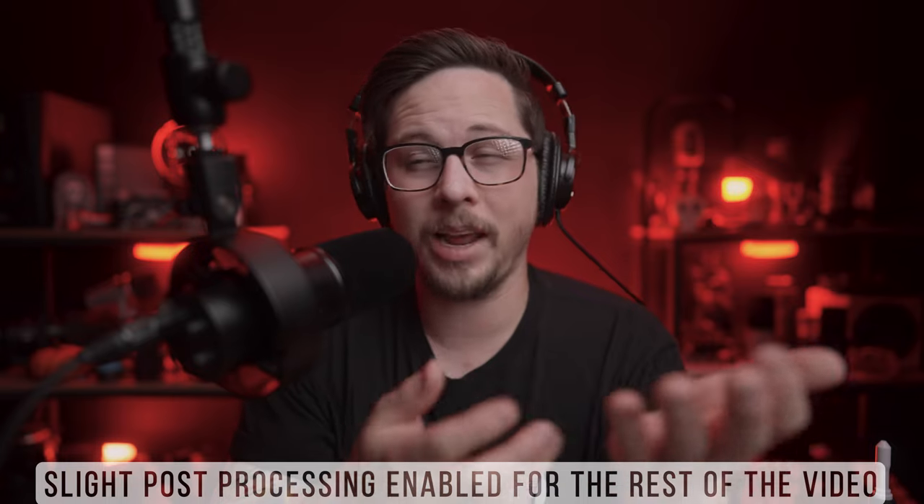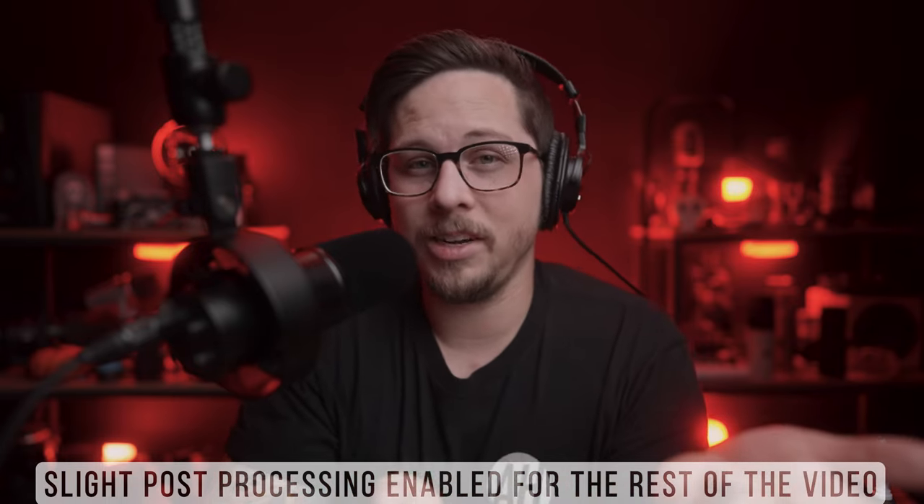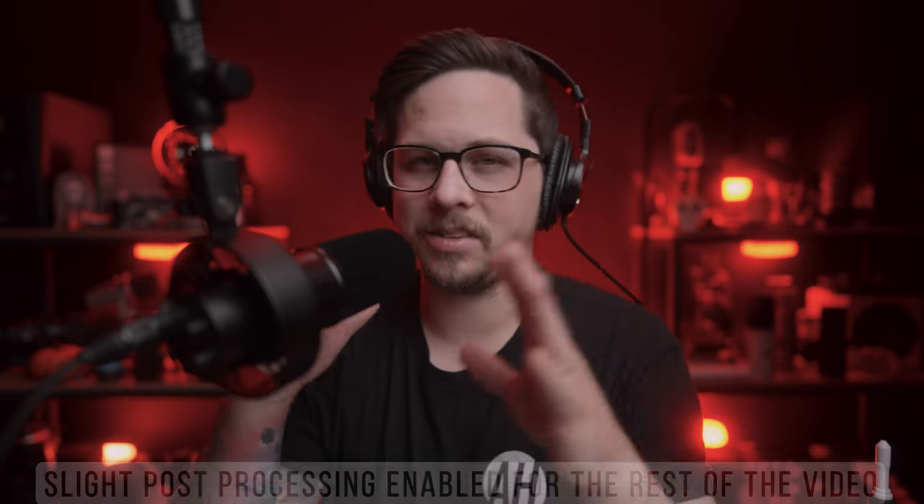Now that I've done the edit on the first section, listened to the comparison a bunch, and listened to this microphone a ton, I'm ready to give my opinion on the Fifine K688. First, I just want to tell Fifine — great job. You listened to what people were saying about the K658, what they didn't like, and you improved it on this microphone. Aside from one thing, you pretty much nailed everything I said I wanted changed. With this being a USB-XLR combo microphone, I don't really think I'll be recommending the K658 to anyone anymore.